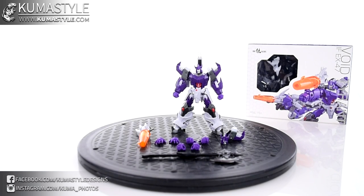Hey guys, welcome back to Comiselle Reviews. We're taking a look at Iron Factory's IFEX-47 Void Tyrant. This is their Galvatron — pretty clearly an IDW variant of him.